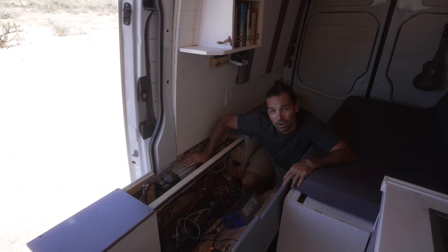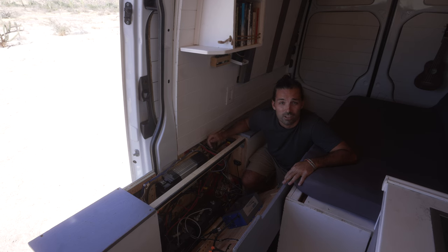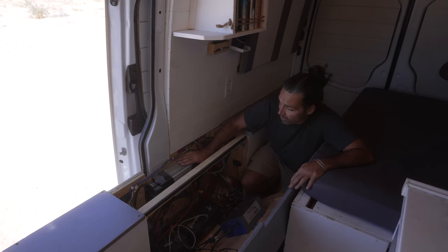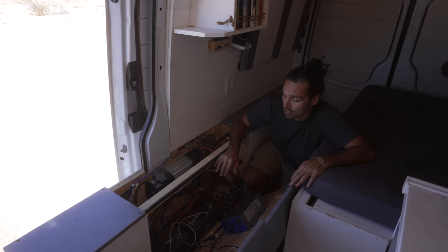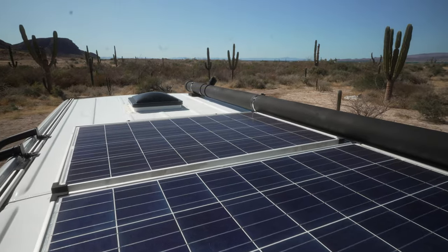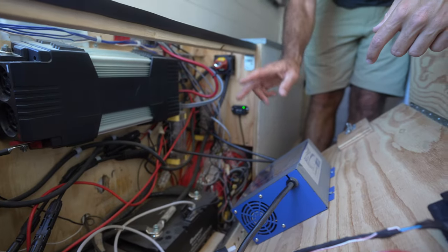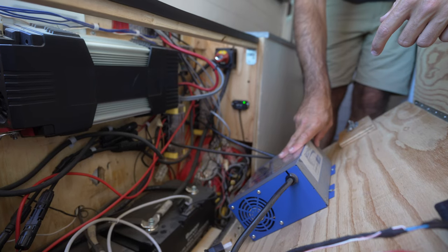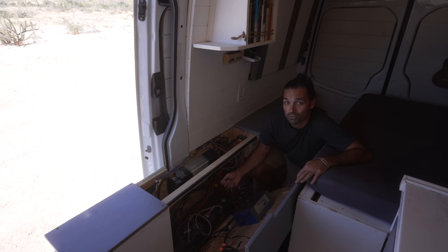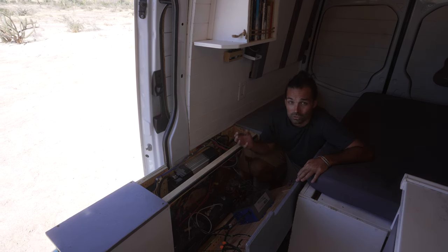This is a 1500 watt inverter which powers all our 120 volt electronics like our cameras and our laptops. It's very important — you need one of these when switching from a 12 volt system. Over here we've got our solar controller which converts the solar into usable power. And then we added shore power down here in Mexico, so now we can actually plug into a regular 120 volt plug like you would have at your house, and that charges up our whole system.